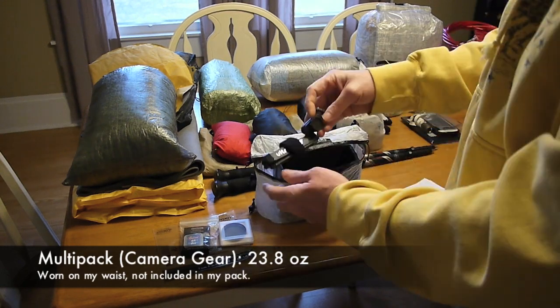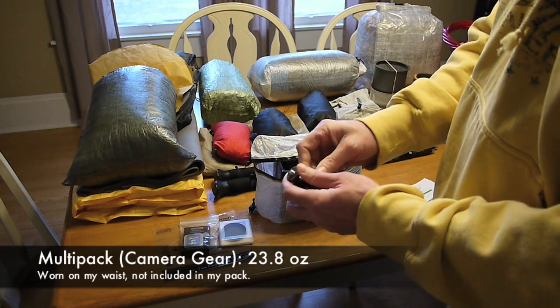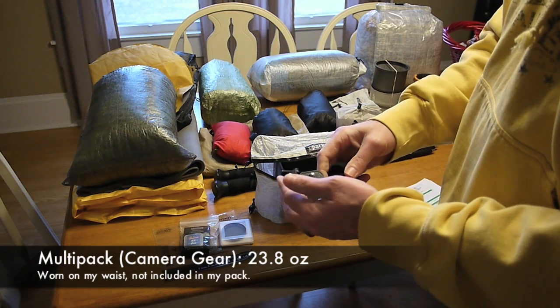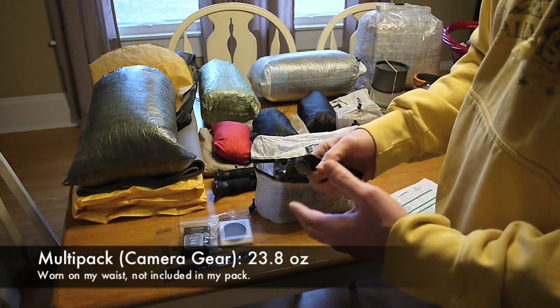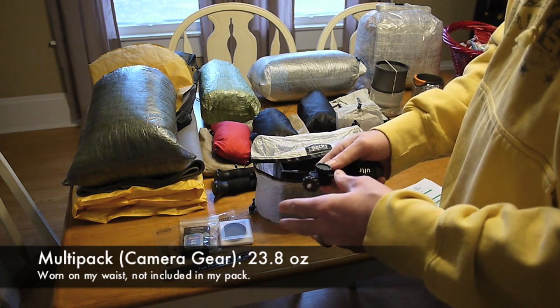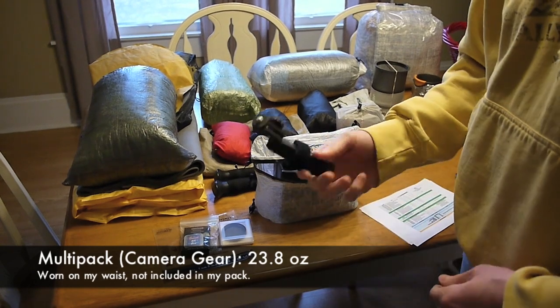I have my UltraPod camera tripod. I'm still trying to figure out if I like it. My biggest complaint is having to screw it onto the camera each time — I'm afraid I'm going to drop my camera while doing that. I really like the quick attachment that my Joby GorillaPod offered, and I may end up going back to that.